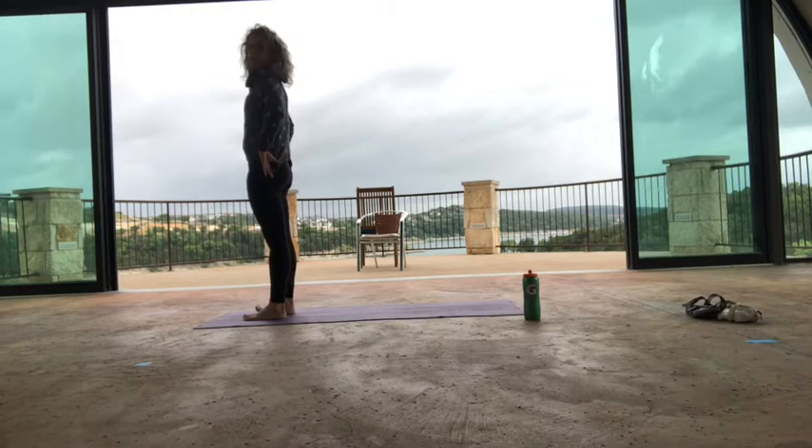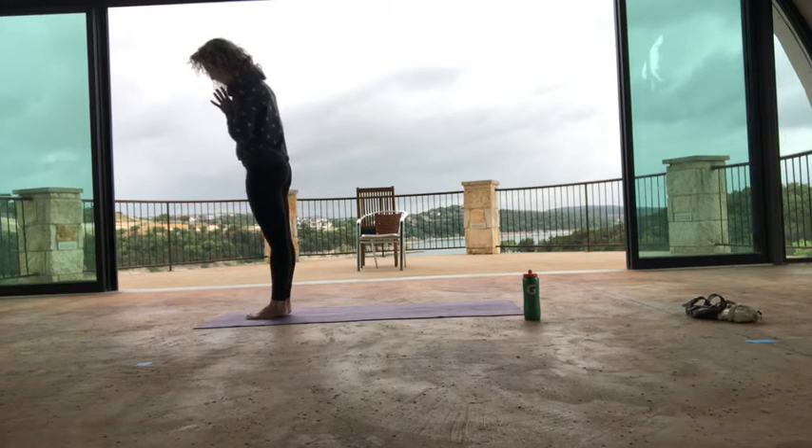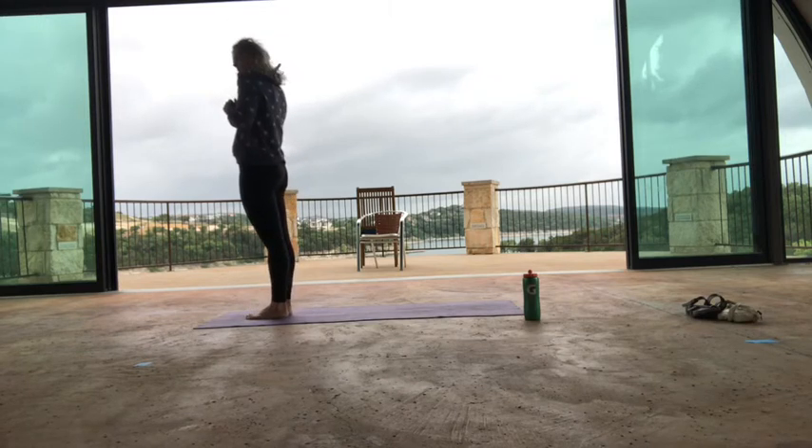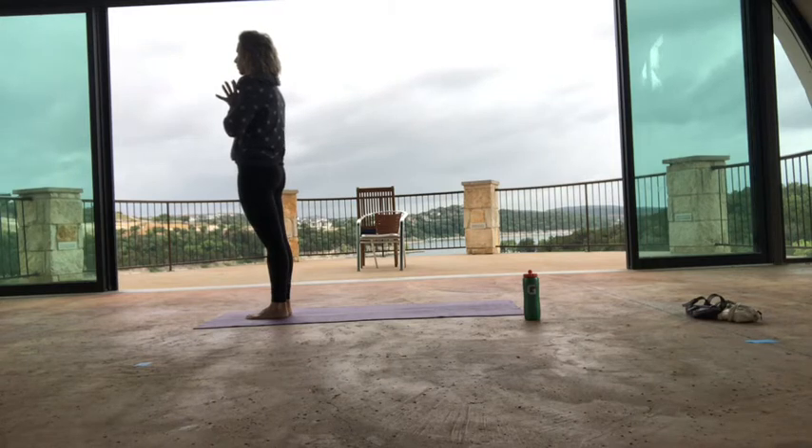Hands to your heart center. Bring the big toes together. Take a second — come back to that intention again. The intention for your practice can be an intention that carries you for the rest of your day. That's how powerful it can be. Just remind yourself that's what we're here for.